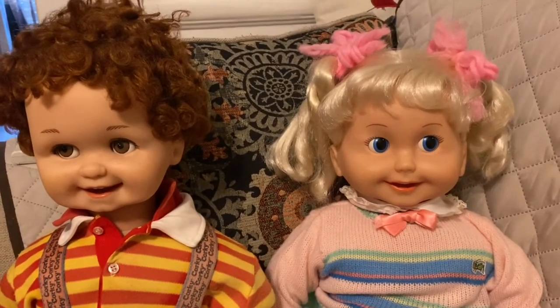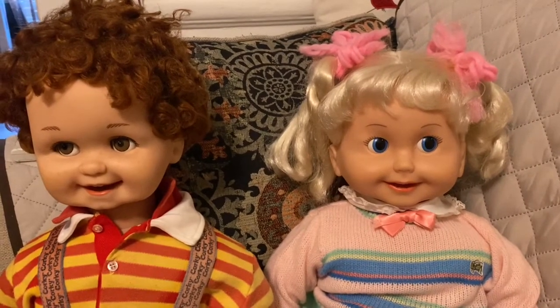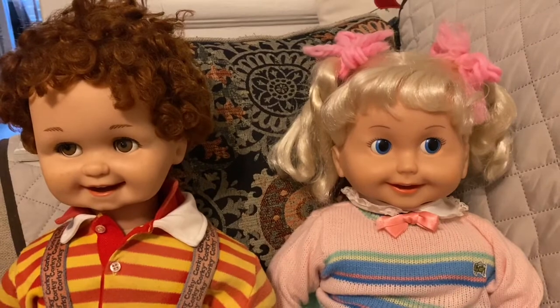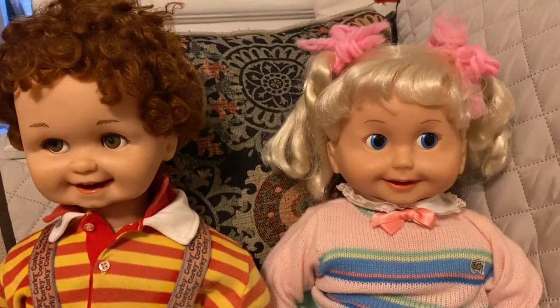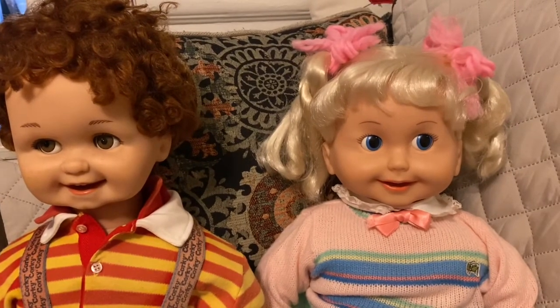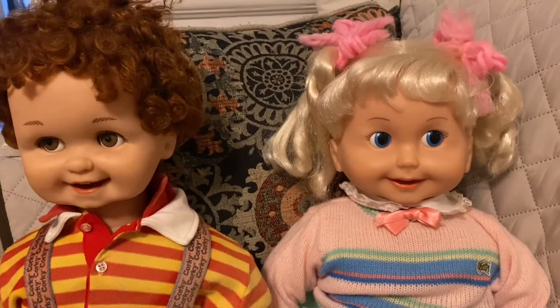Blake from Jam Holographic sent me a comment and told me it definitely was the battery. Knowing him and that he repairs these dogs, I really had confidence it would be the battery. So we replaced the battery and dressed them up.